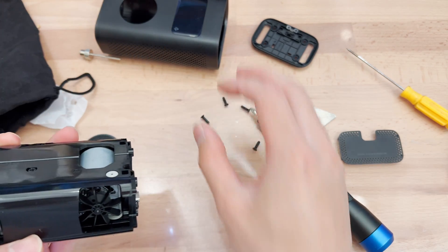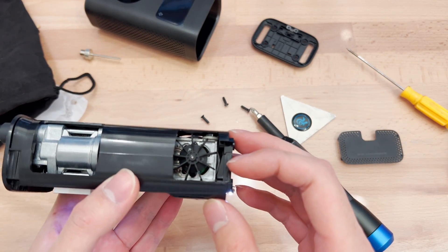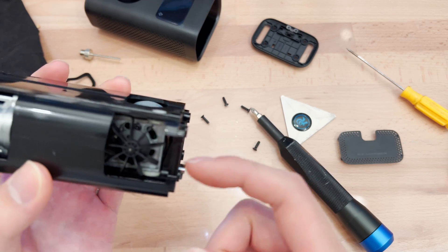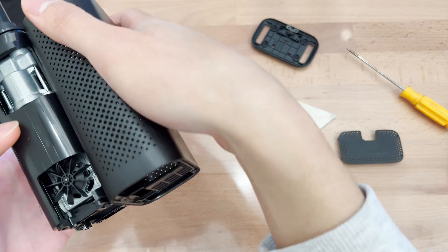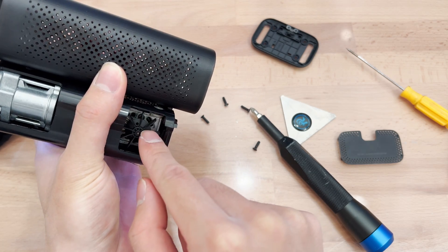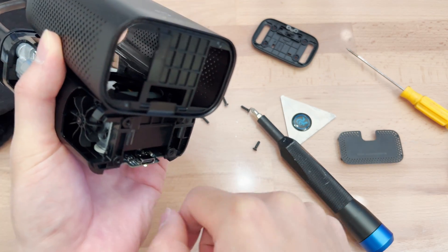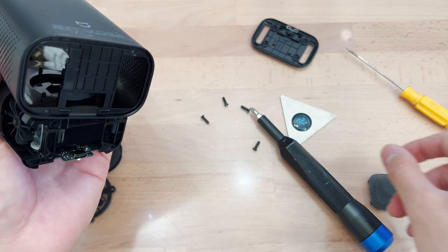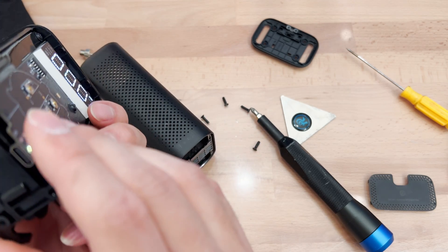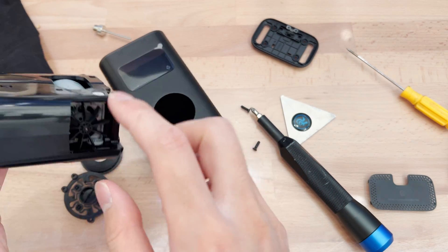It looks like the fan is a kind of low-effort design because there's no shroud around the fan or anything to direct the airflow, so I assume it's just going willy-nilly around here. Given where it is in the case, this is all ventilation, so it's taking air in here. A bunch of it probably gets recirculated, but a bunch gets spewed out the bottom — not really doing anything useful. The motor also has its own little fan inside which you can see when it turns.